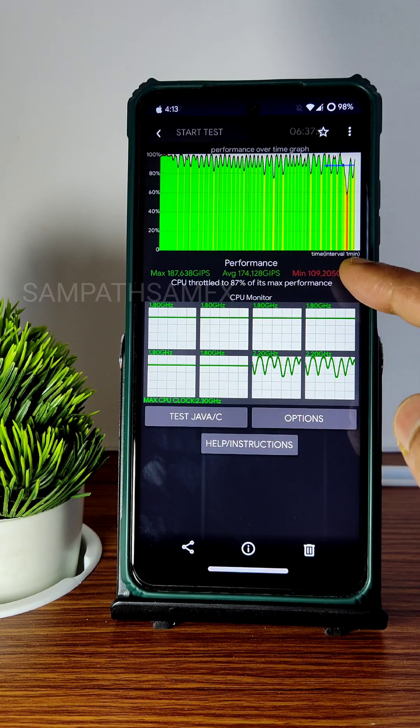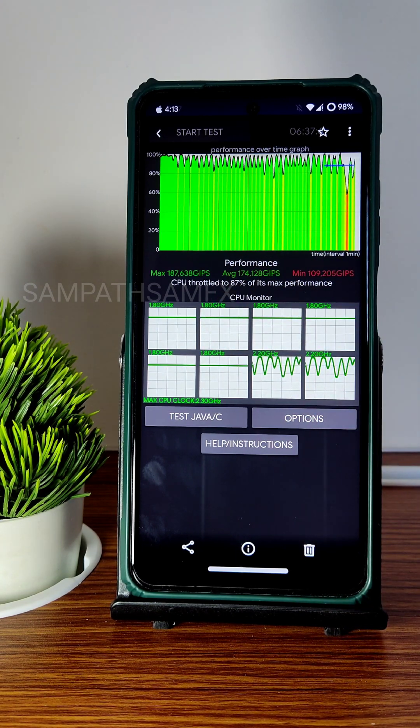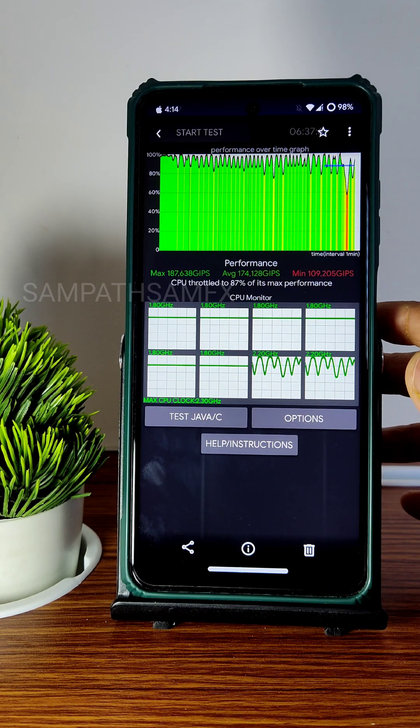I also ran the CPU throttling test. The minimum is 102, average is 174, and maximum is 187. This is a 100-thread test — not 10 or 20. It runs at about 87% of its max performance, which is fine, though the minimum is very low and the maximum could have been better.